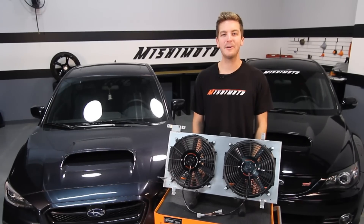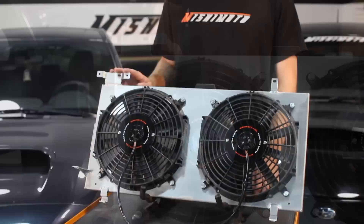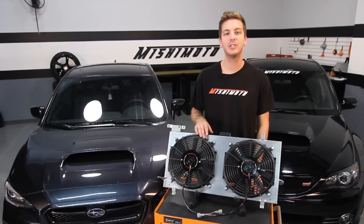The Mishimoto Performance Aluminum Plug and Play Fan Shroud was designed to accommodate the stock coolant overflow bottle, and includes two performance 12-inch high-flow fans pushing over 1,150 CFM each.